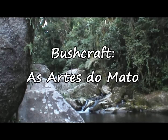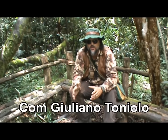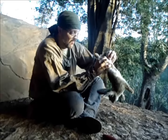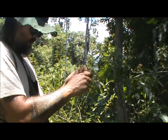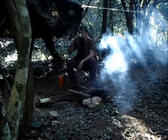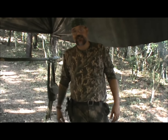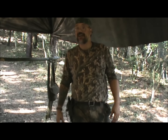Hello my friends! In this video today I'm going to show you how I produce a basilium — a panela to cook here in the middle of the mato. In this case, today we're going to use a piece of bamboo for this.